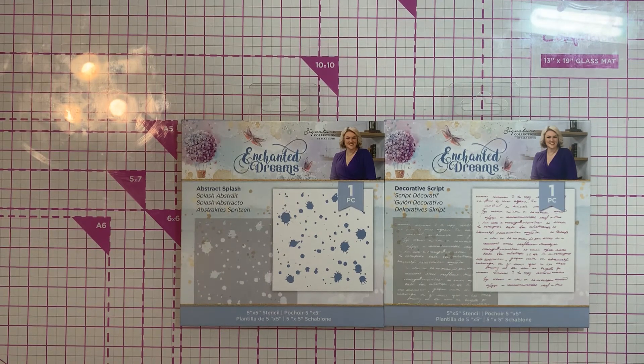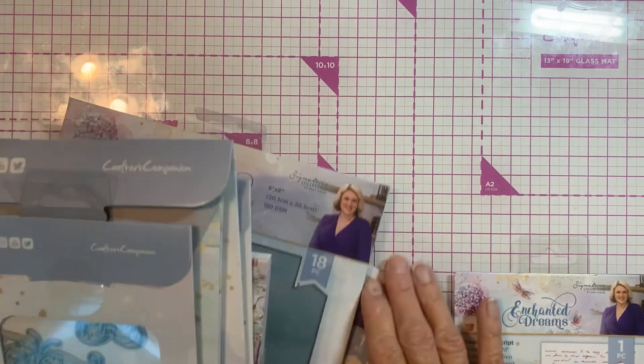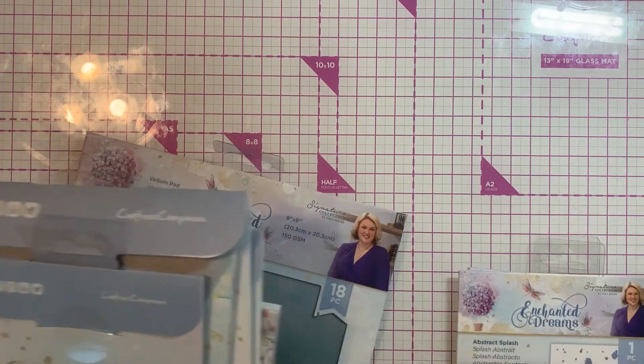And then last but not least, I got the 5x5 stencils — this is Abstract Splash, and then this is a Decorative Script. I just love stencils and I thought they would be perfect to use not only with this kit but with other ones too. So that's it — Enchanted Dreams. I love it!